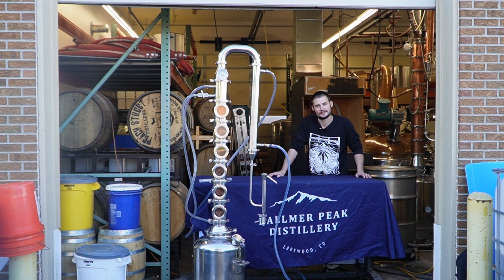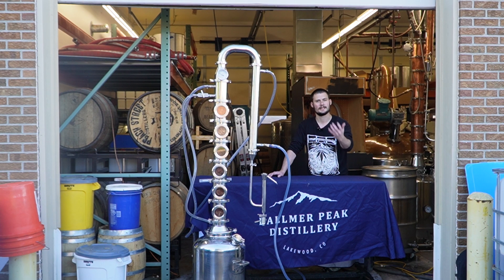Hey guys, it's Boo from Mile High Distilling. Here at Mile High, we truly believe that every fermentation has something going for it. Did you mess up pitching your yeast and your alcohol percentage is really low? Well, you can still run that, collect what you can, and use it as faints for a future batch to get an updated alcohol volume in your next batch.